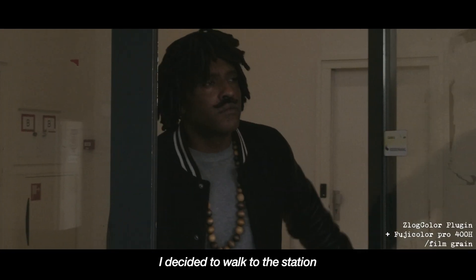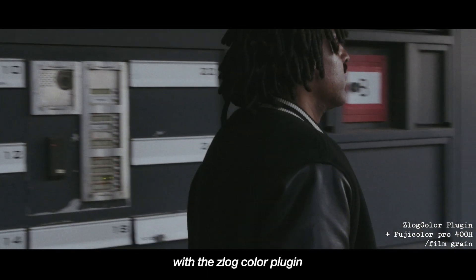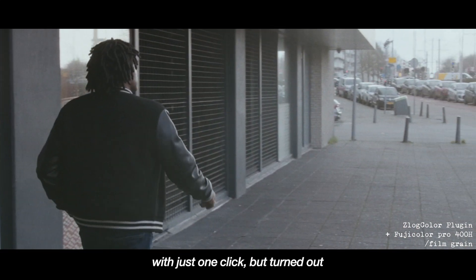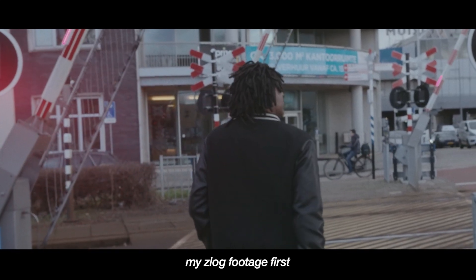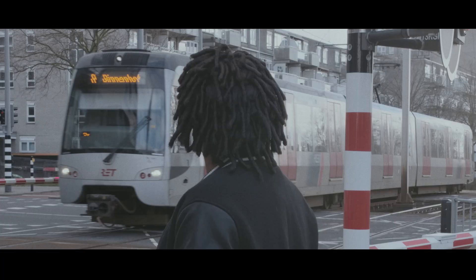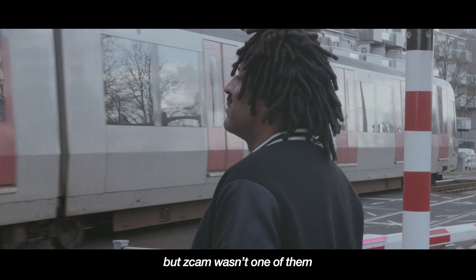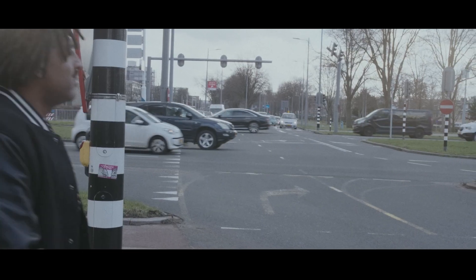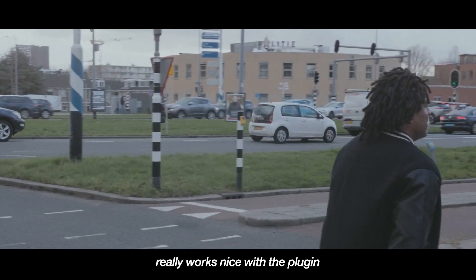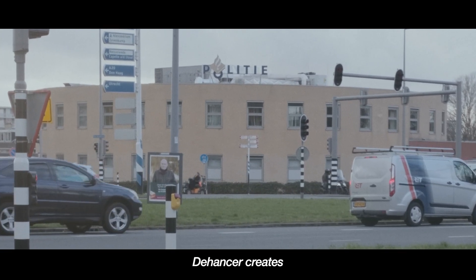I decided to walk to the station, thinking about the process of using D'Hansa combined with the Z-Log colour plugin. I thought it would make my footage look like film with just one click, but it turned out I had to colour correct my Z-Log footage first and adjust settings in the D'Hansa plugin. It does have a setting to colour correct a lot of cameras, but Z-Cam wasn't one of them — maybe one to add in a future update. The Z-Cam footage really works nicely with the plugin, and as a film fanatic, I really like the looks D'Hansa creates.